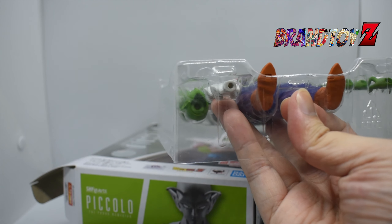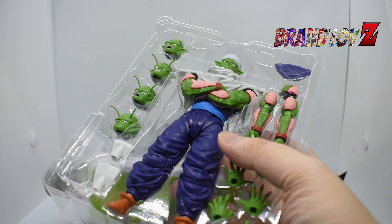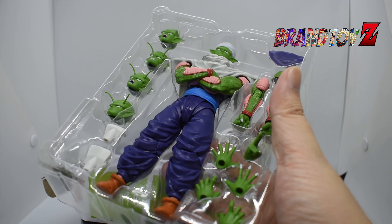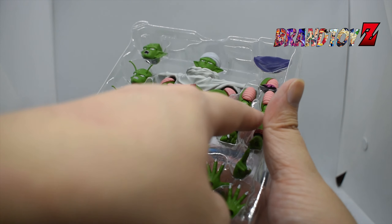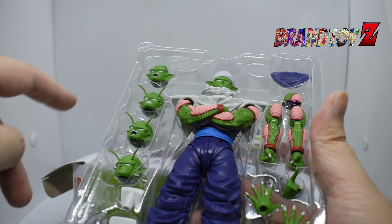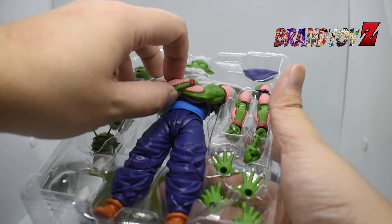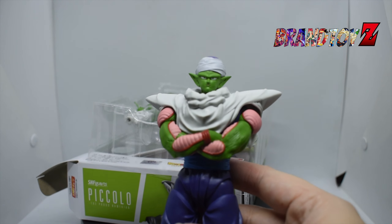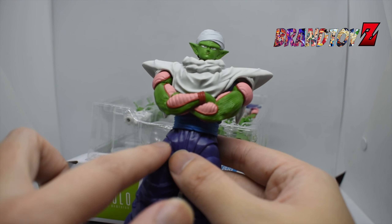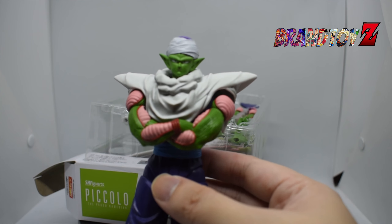The box contents include the Piccolo figure, interchangeable head, interchangeable hands, two face plates, cross arm parts, and cloak parts. This is the SH Figuarts version 2, since this is the second release from Bandai for the character Piccolo.